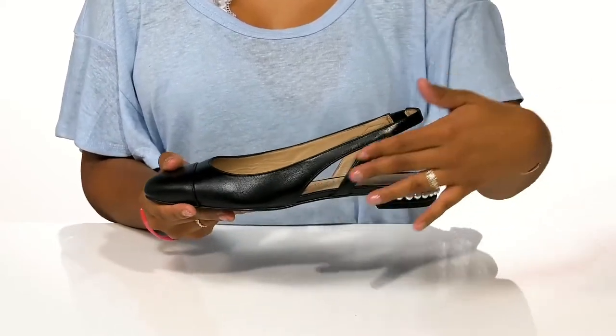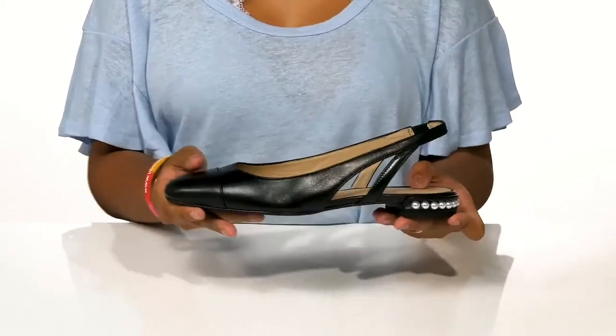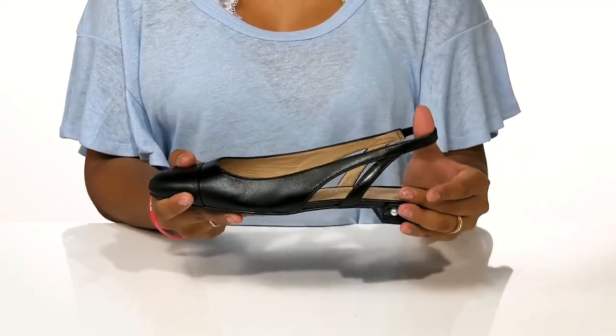You'll enjoy the cutouts formed by these straps, giving you a little bit of extra breathability. And you'll notice that this shoe is easy to slip into with an open back and a securing sling-back strap.